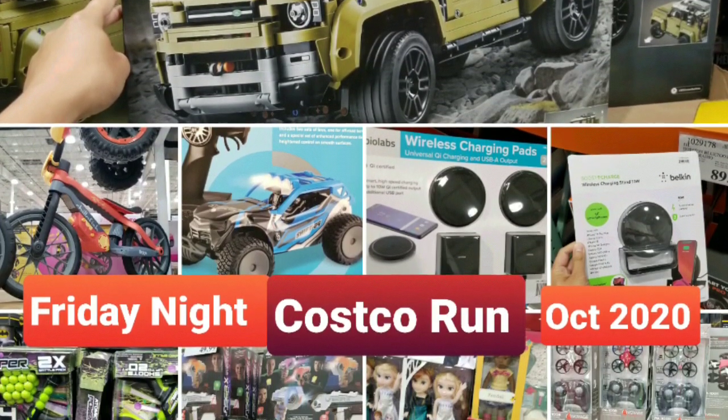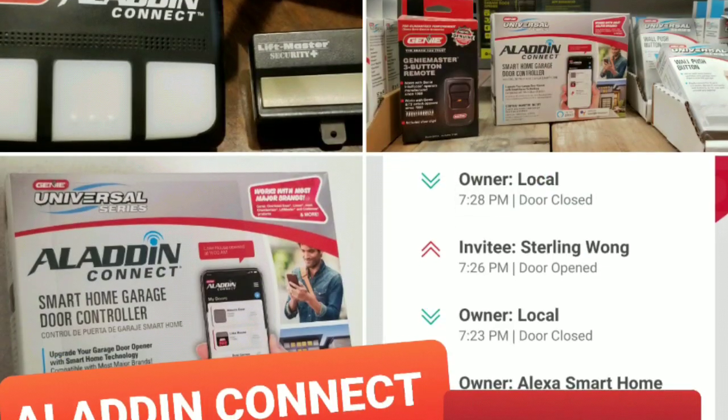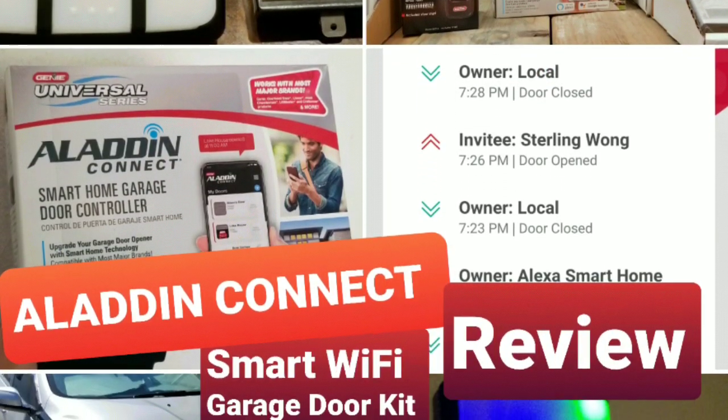If I see interesting toys, I will probably review them during my other Costco runs. Thanks a lot guys — check out the other reviews and stuff.